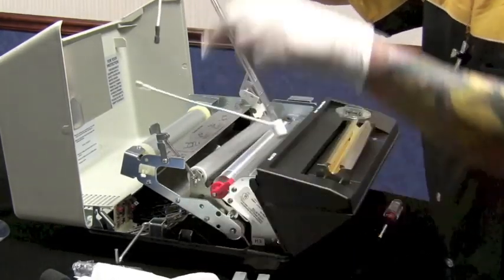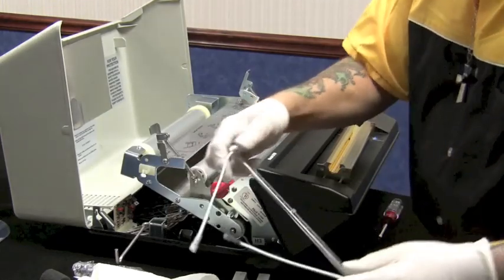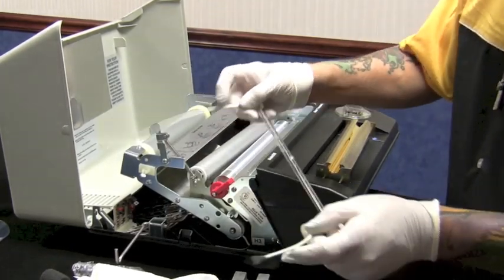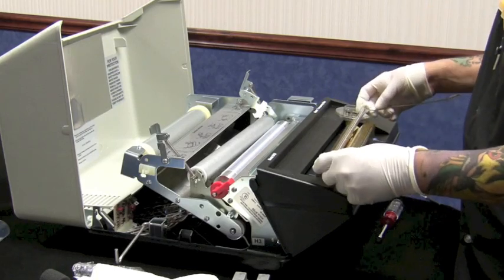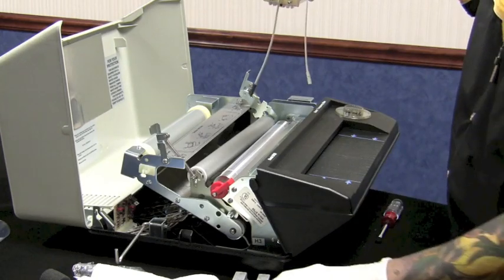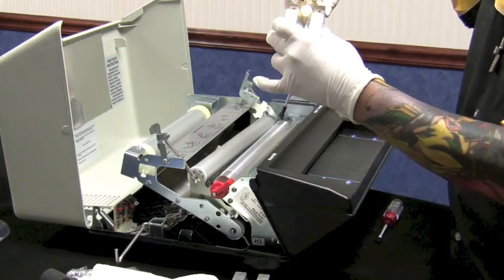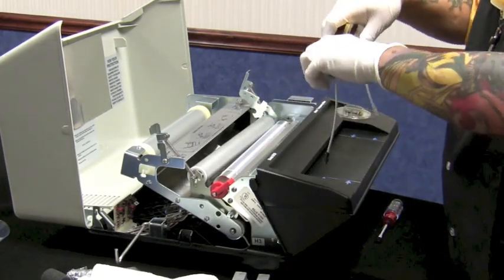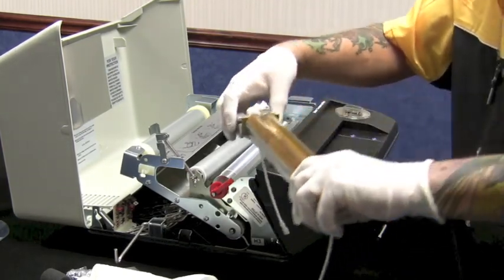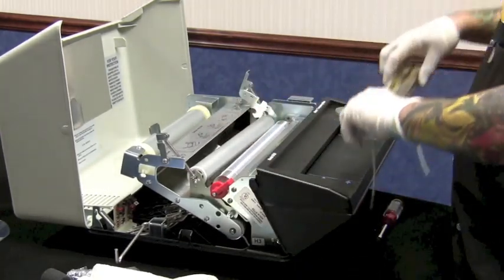Once you wipe it down — notice closely that the left-hand lead is larger than the right-hand lead. That larger lead needs to go to the left. Lay your bulb in, then lift the reflector and put your locks back in place, being careful to get it locked back down.